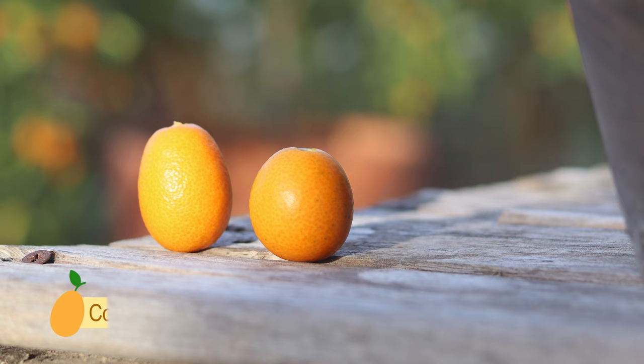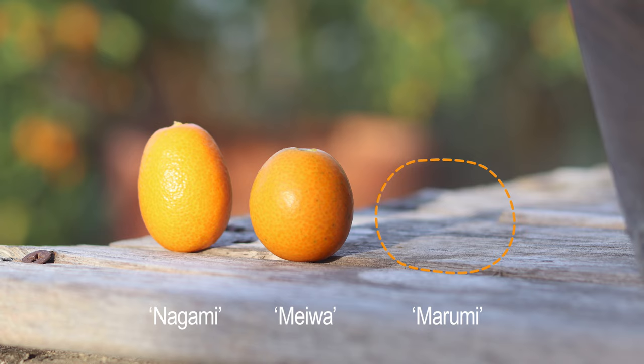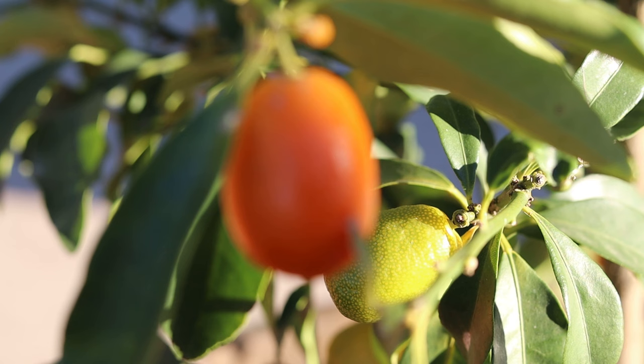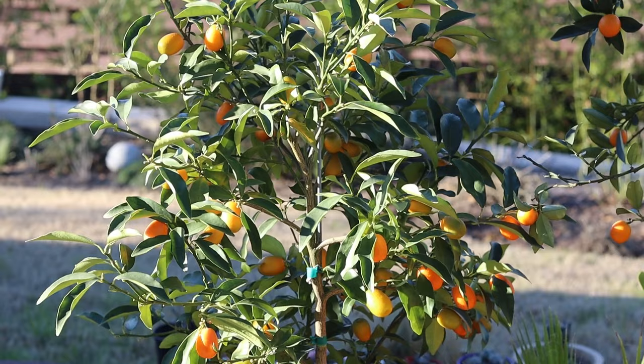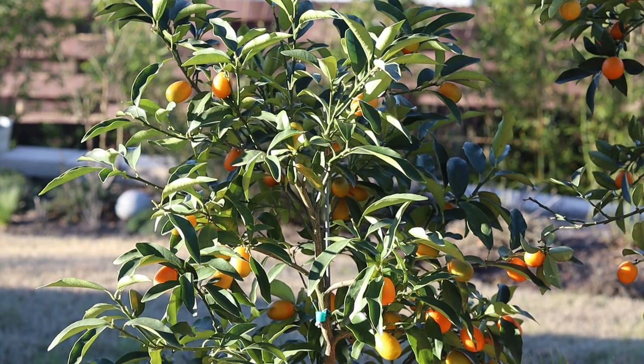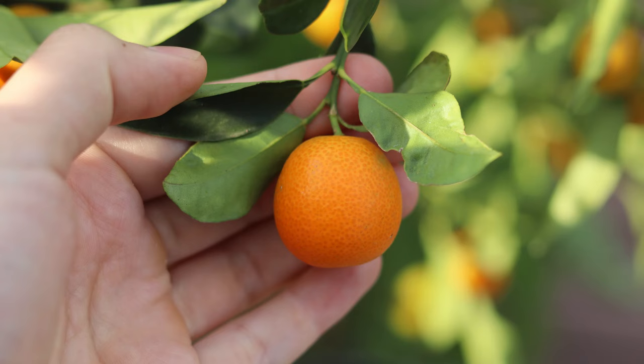There are several kumquat varieties, but the three that are cultivated the most are nagami, meiwa, and murumi. Nagami is the most cultivated in the United States, so if you've had a kumquat — especially from a grocery store — it's most likely going to be nagami. It has a very sour pulp and a sweet skin, and the mixture of the two flavors is great as one balances the other. If you're not a sour person, the taste can be a little overwhelming, but overall it's a very refreshing fruit.